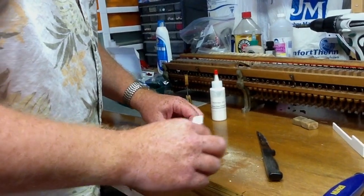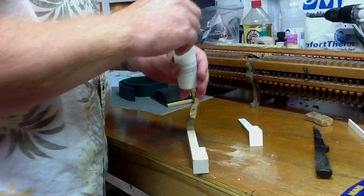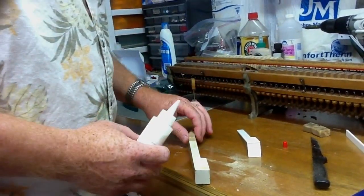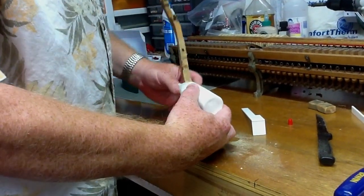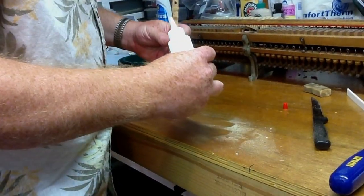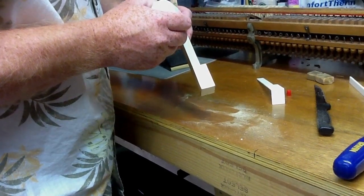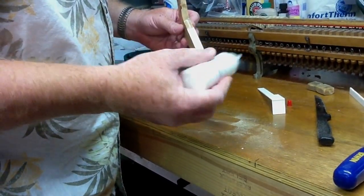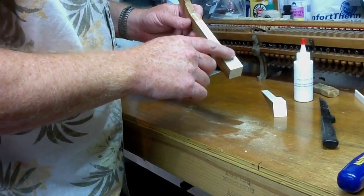Once you've done that, we take PVC glue — that's what I use. I find it to be the best adhesive for gluing on key tops. What I'm going to do is put a thin bead of glue along the top of the key top and put a little thicker bead there on the head part.